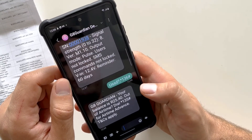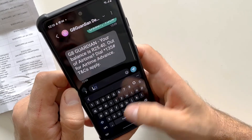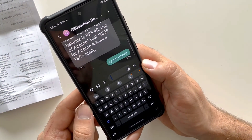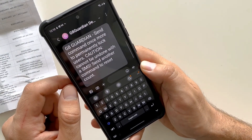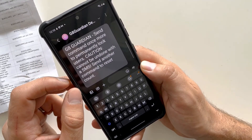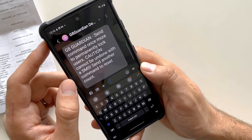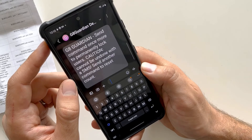Your Gate Guardian is now programmed correctly. If you wish to lock users, type: LOCK USERS and send that. The Gate Guardian will give you a reply telling you that if you send the command once more you will permanently lock the users. This cannot be undone by SMS — you can only undo it using the desktop application. So make sure that when you leave site, if you do want to lock users, all the users have been programmed into your Gate Guardian beforehand.